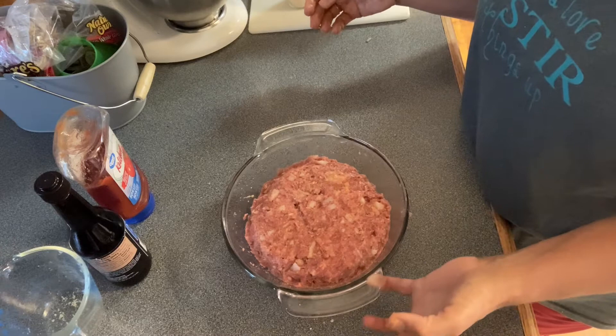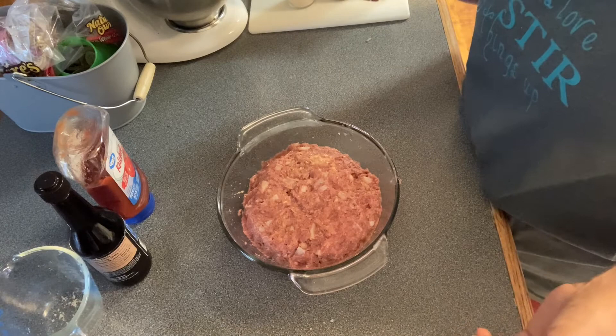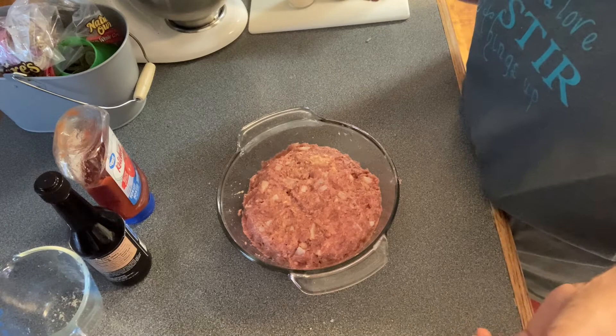And then once I get it almost done, right at the end, I'll take it out and drizzle some ketchup over the top of it. And I'll bring y'all back and let you see what that looks like.